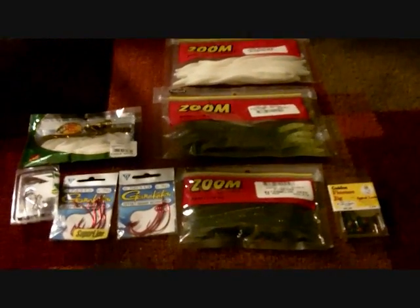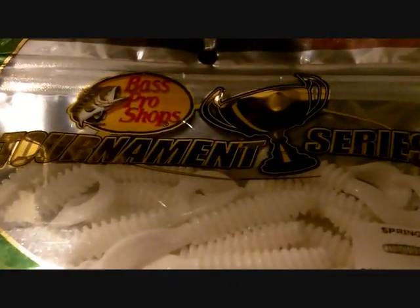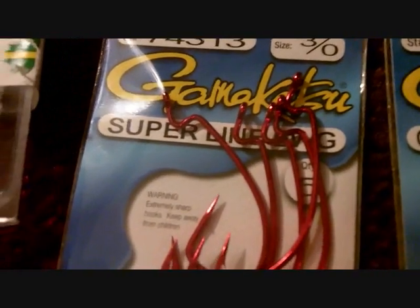Hey guys, CrazyBassFish here. Just went to Bass Pro Shops today and going to show you a couple things I got. First off I have my 1/16 round-headed jig heads, and with those I'll be using my Bass Pro's Tournament Series spring grubs, two inches in white color.